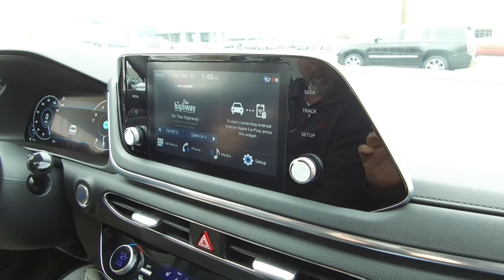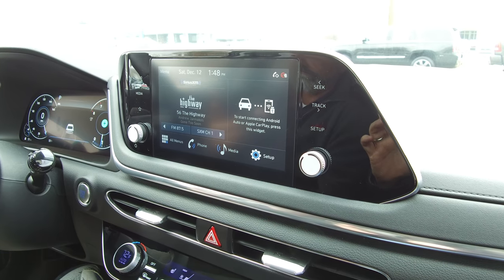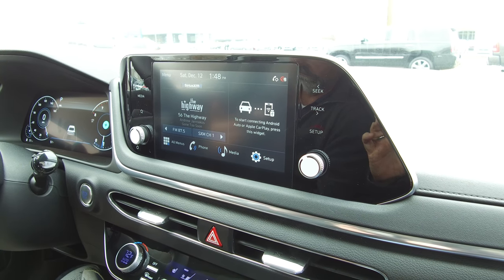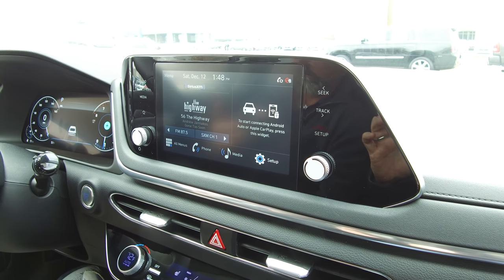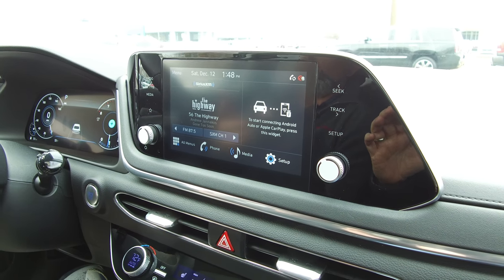We thank you for your time. Come out and see Chris Walker or Randy Jackson at Orr Hyundai in Russellville — home of the Lifetime Powertrain Warranty along with Hyundai's 100,000 mile Powertrain Warranty. Thank you and have a great day and a Merry Christmas.